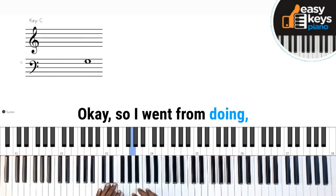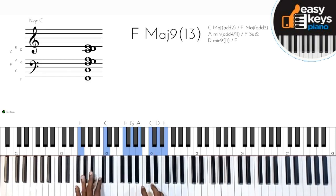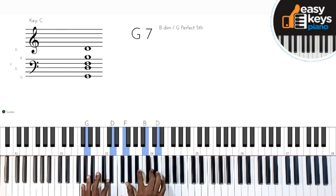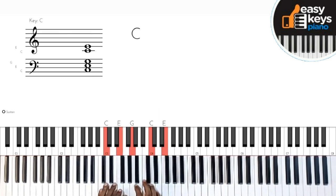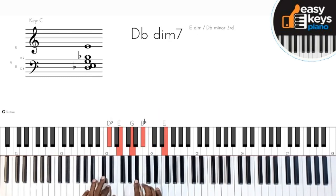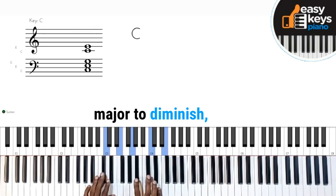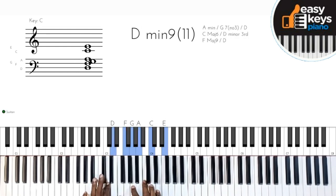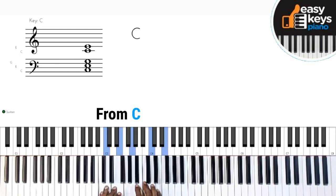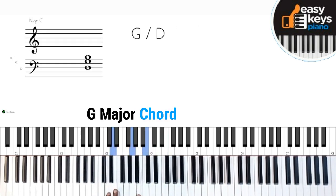So I went from doing — I did diminish. I went from the major to diminish and did a little slide here. From C, I went to this G major chord.